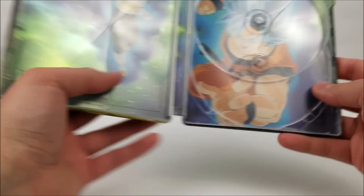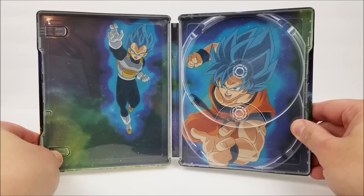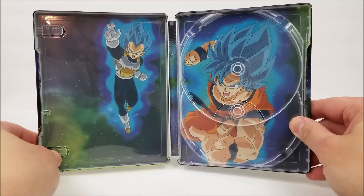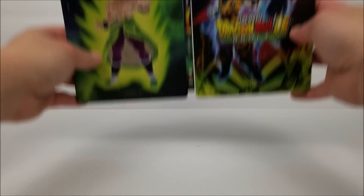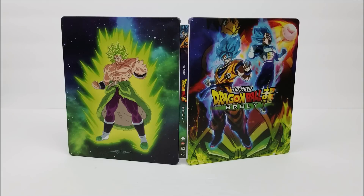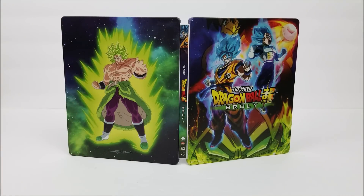Inside we do have some pretty awesome artwork actually. So if you guys are Dragon Ball Z or Dragon Ball Super fans, you might want to pick this up — this one is for you. Remember to like, comment, and subscribe. Leave me a comment down below letting me know if you're interested, and if you've seen it, let me know if it's worth watching because I'm going to be watching it tonight. Hit the bell notification button to stay up to date — more videos out soon. I'll catch you later!